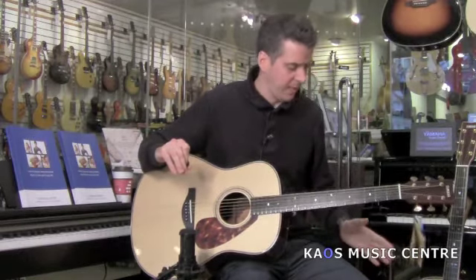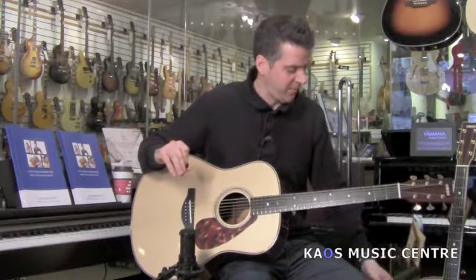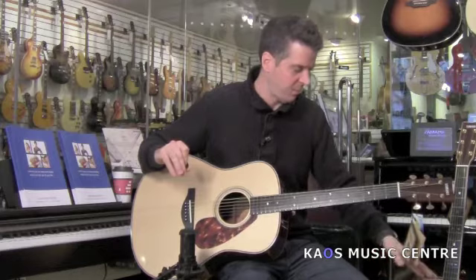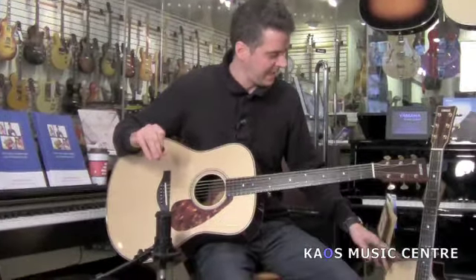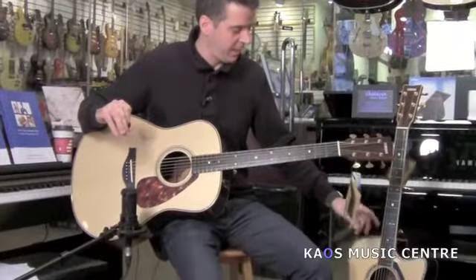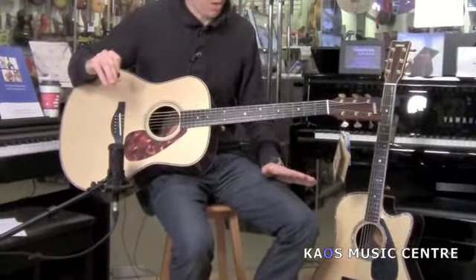Really the only difference between the two of these, other than this one being a cutaway, is the 36 signifies a little more aesthetics — a little bit more fine features, sort of this very nice wood inlay and wood binding on the neck. But other than that, they're essentially the same guitar.